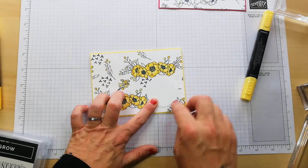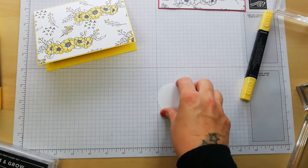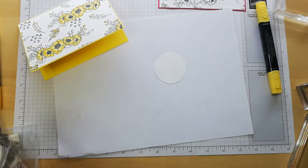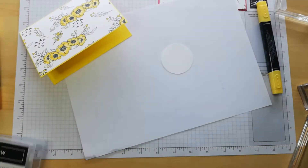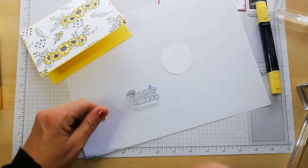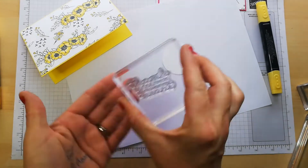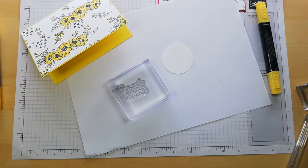What you could do is layer up with another piece of Pineapple Punch, but I'm going to do something different. I'm going to get my scrap piece of paper and stamp this sentiment which says 'thank you from the bottom of my heart.' I'll pop it on a block, make sure it's clean, and grab my Daffodil Delight ink.